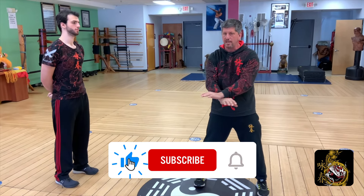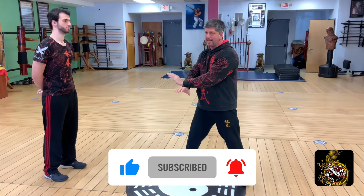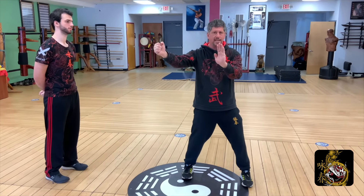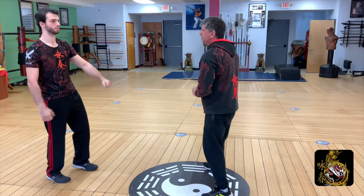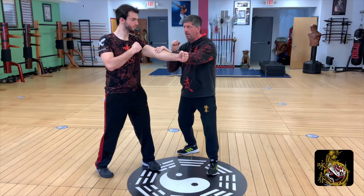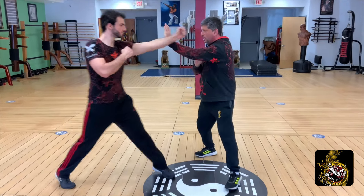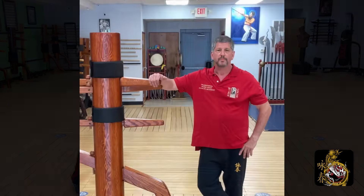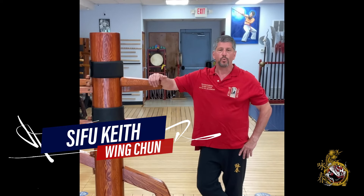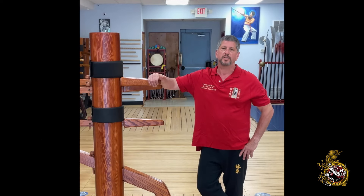Don't forget to hit the like, subscribe, and share buttons. And when you hit the subscribe button, please hit the bell notification to all, so we can let you know as soon as we put out a new video. We want you to know that we're here for you, so leave your comments below. We're going to get back to each and every one of you to make sure your questions get answered. Thank you. We look forward to being your all things Wing Chun and more for many years to come.